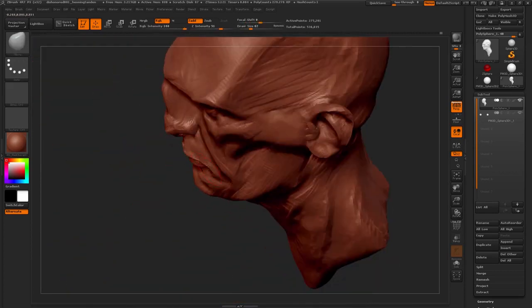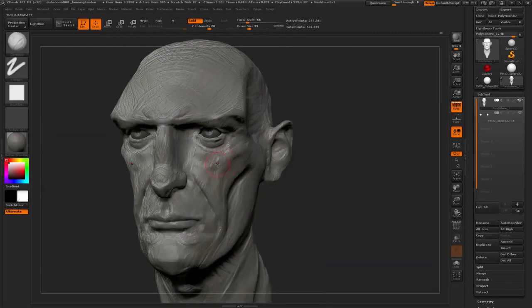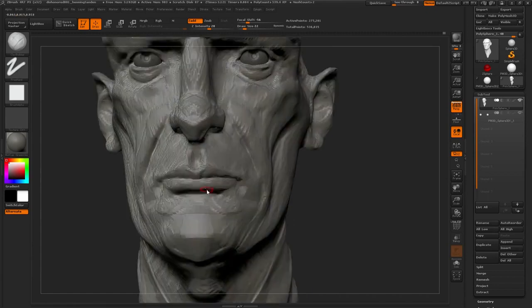You might not be able to tell exactly why it looks weird, but it's just going to look off. That's probably because one stage of the anatomical foundation is lacking — like not knowing where the bone landmarks are, where the muscles are connecting, fatty pads, or even something like small wrinkles and pores.